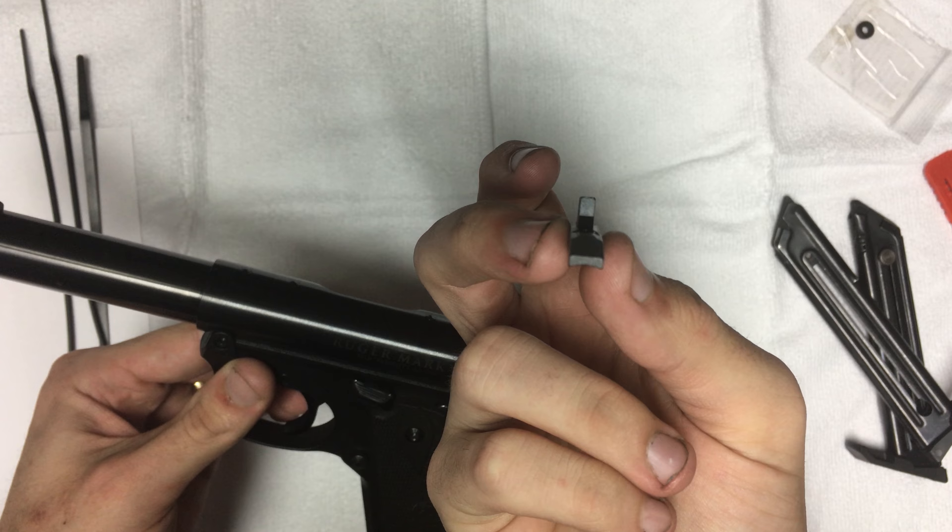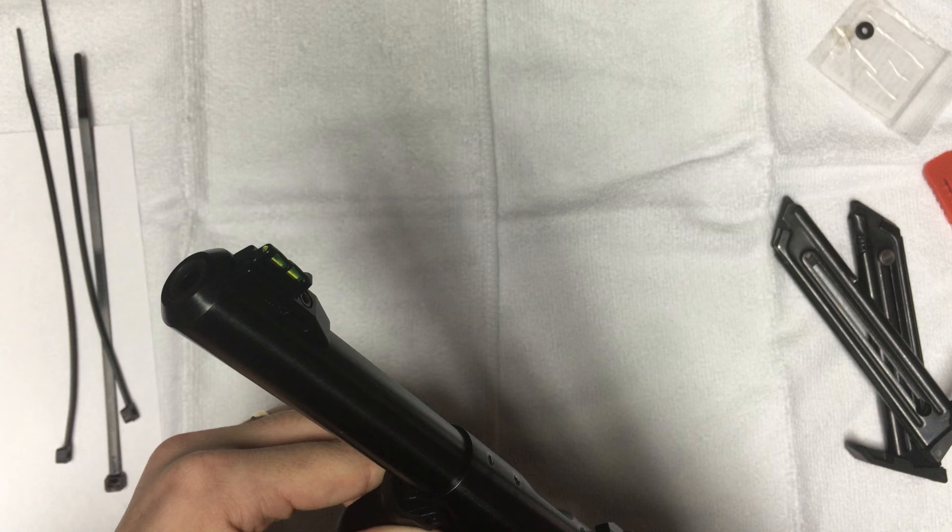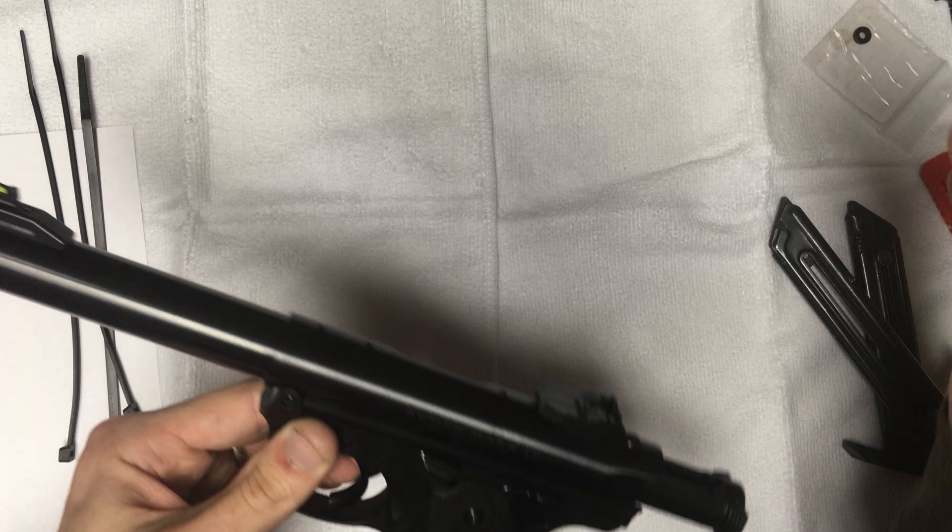This is the original front sight that came on it — a standard blade sight. Works great if you're splitting cards. However, I've gotten used to using the fiber optic for cards. I have to say I'm not as accurate with it as I am with the blade, but it does work.